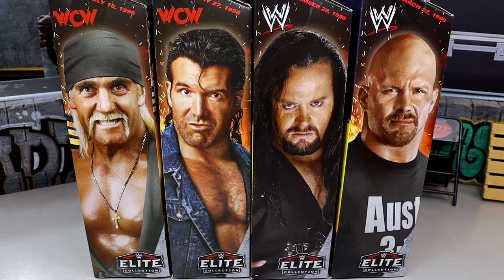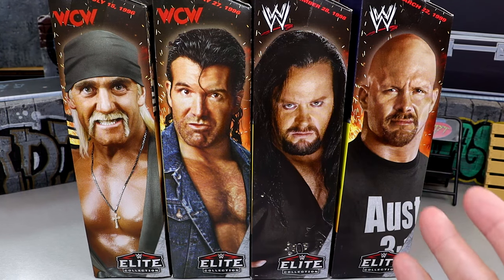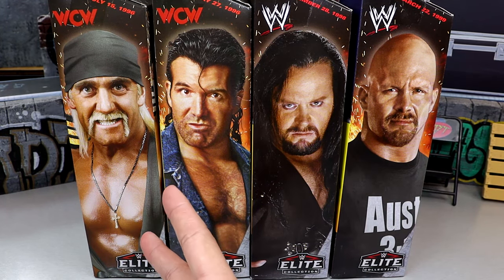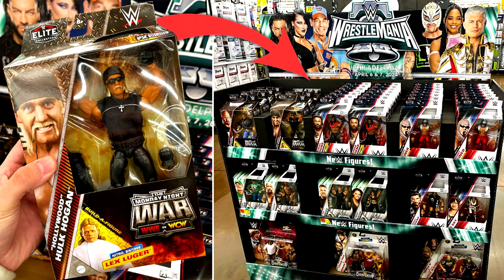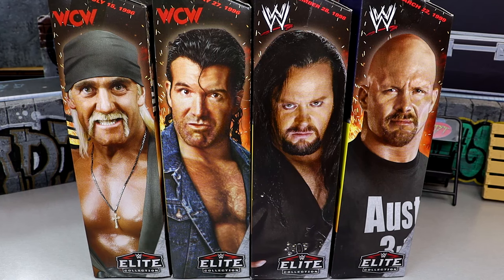I remember at WrestleMania 39, we were there when they revealed this set as very early prototypes and announced the Monday Night War set. It took a full year to get these in our hands officially, but I'm very glad to finally have them. We have two representing WCW and two representing WWF. I found them on my toy hunt — very loaded Walmart, the most loaded I've ever seen. These are Walmart-exclusive; you can find them on the shipper.